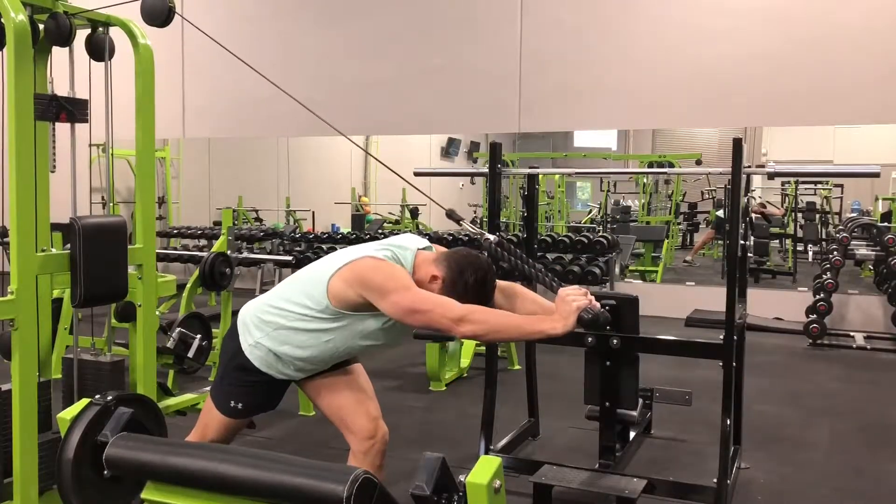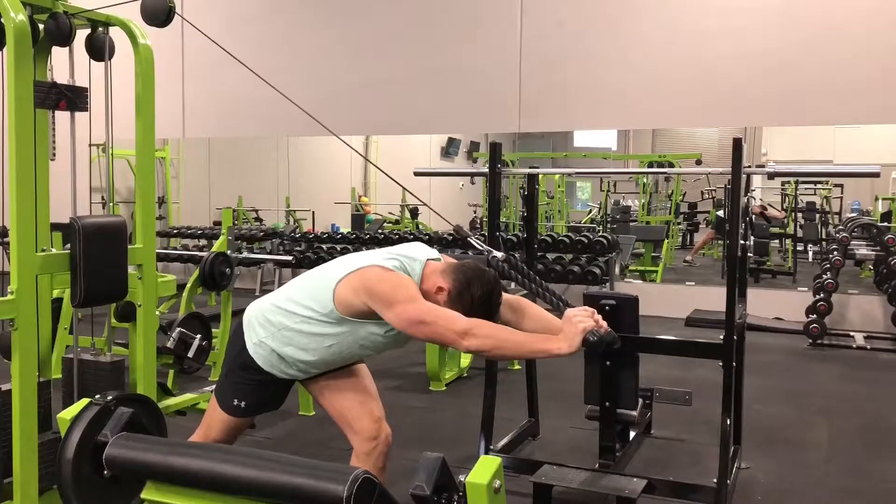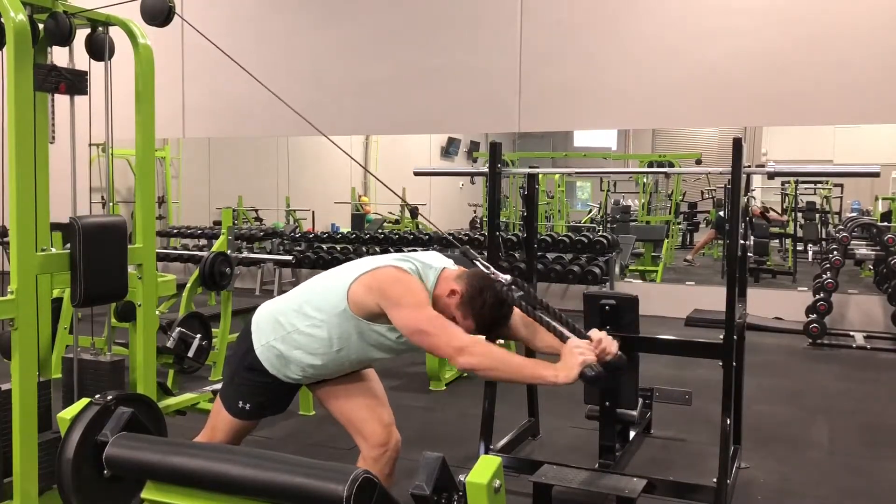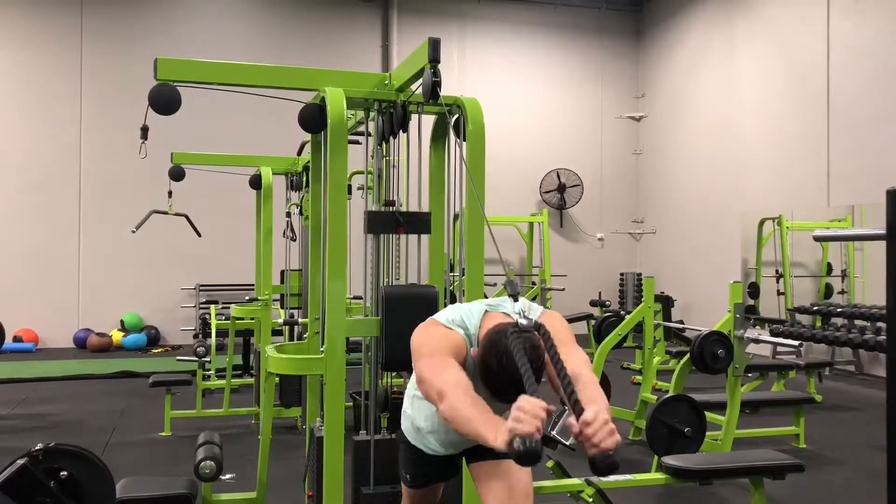Initiate the movement by extending the elbows and flexing the triceps. Pull the rope downward until the elbows are almost locked out, and then slowly lower under control back to the starting position. Repeat for the desired number of repetitions.